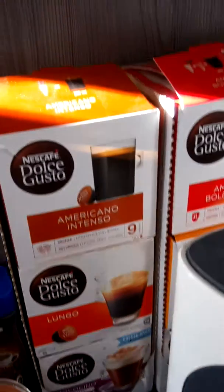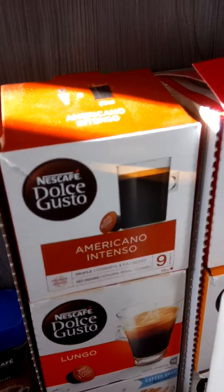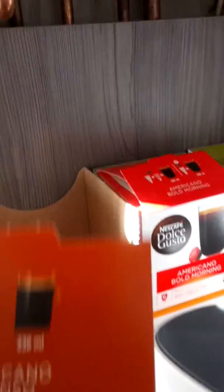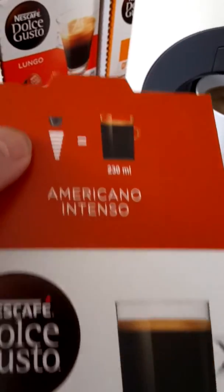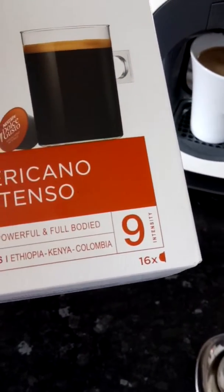Somebody on Twitter was asking which is the best coffee. I like that one — it's a decent coffee. You do get a decent amount of coffee out of one cartridge and it's a nice strength.